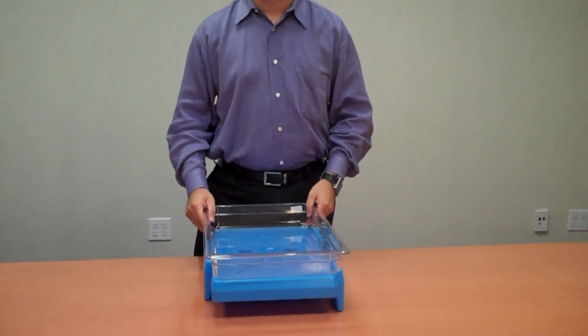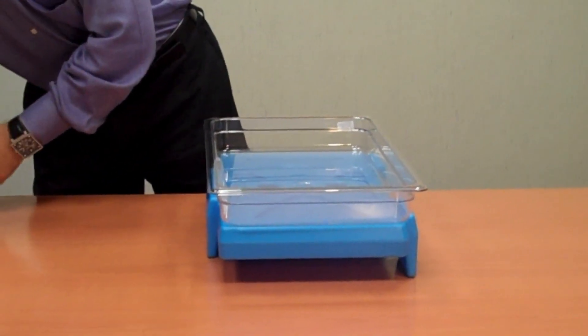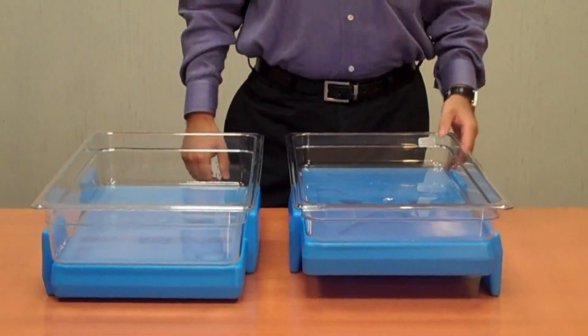to enjoy cold, safe temperatures for over 4 hours. Its dual-sided design allows the cam chiller to hold 4 inch (10 cm) or 2½ inch (6 cm) deep food pans.